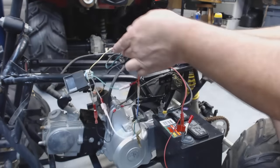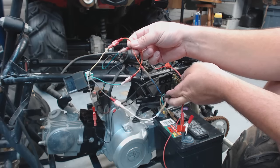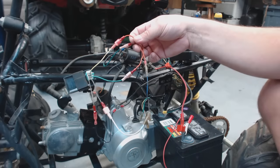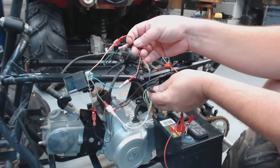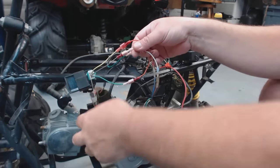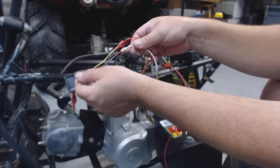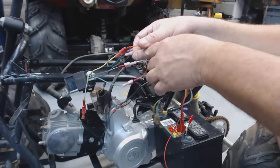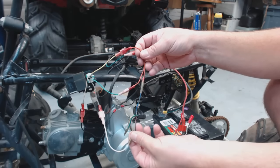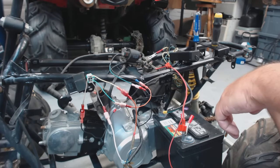Your top left coming out of your CDI box comes down to your blue-white coming out of your stator, out of your engine — it's your pulse generator. That's what sends the signal for the spark. Then we're going to go to your bottom left — that goes directly to chassis ground. The fourth wire that comes out of there, the bottom right, comes back to your stator, right out of your engine, to your black and red. It's just those four wires that come out of your CDI box that make this thing run.